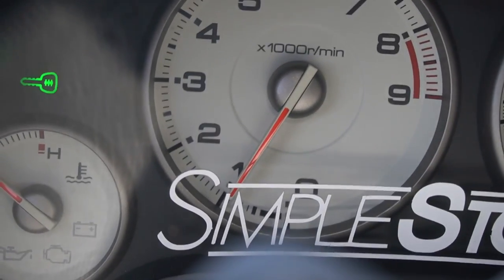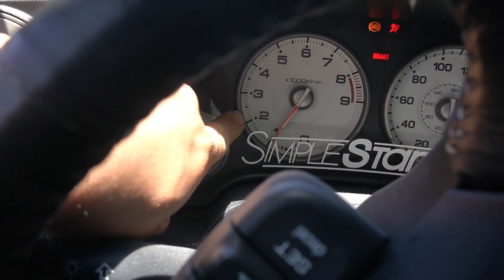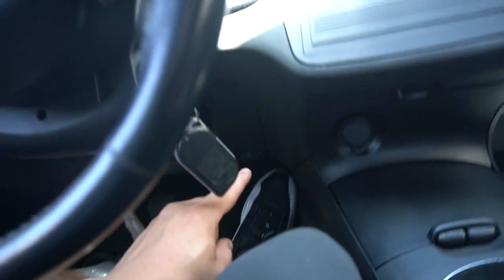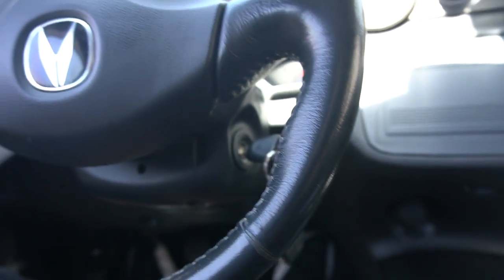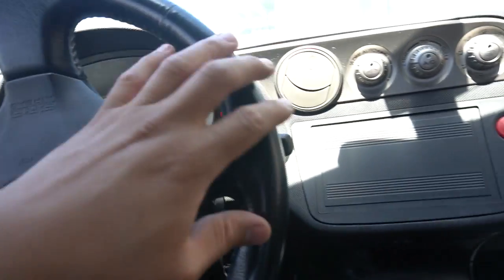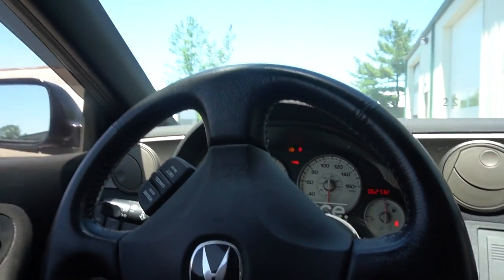I put everything back together — throttle body, intake, throttle cable. I was going to take it out for a spin with my GoPro but I forgot the SD card. Right now the idle looks perfect — usually it gets stuck at the 2k mark or a little above. I'll take it out for a spin and show you guys if it gets stuck, but just revving it here the throttle response on the pedal is really responsive — it just snaps back quicker.